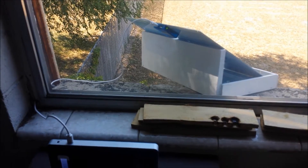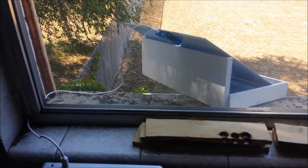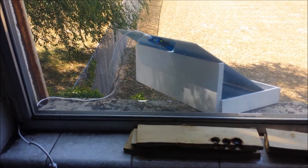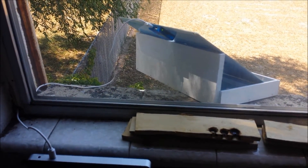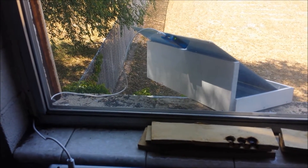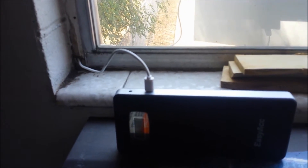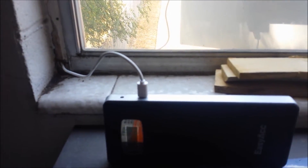One thing I failed to mention: the panel has two different ports. One is an auto retry port, which is more for Apple devices, and the other is a manual port. I'm using the manual port today. We're not going to be in any full sunlight for about a couple of hours because of that big tree. We're starting at 10%, and the battery flashing indicates it's not getting a whole lot of juice, which is understandable since it's in the shade right now.